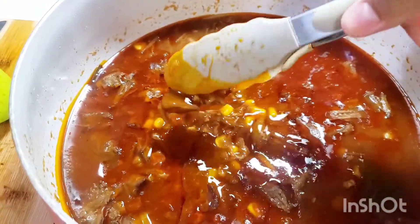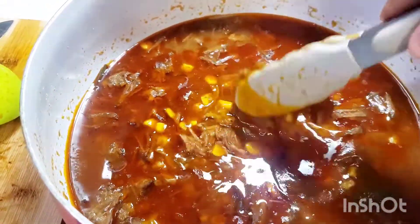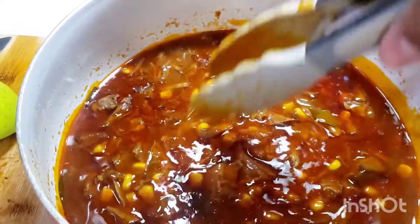I completely forgot I was making this video because when I shredded up the beef I was on the phone with my mom. So this is what it looks like shredded — nice, yummy, a little oily.